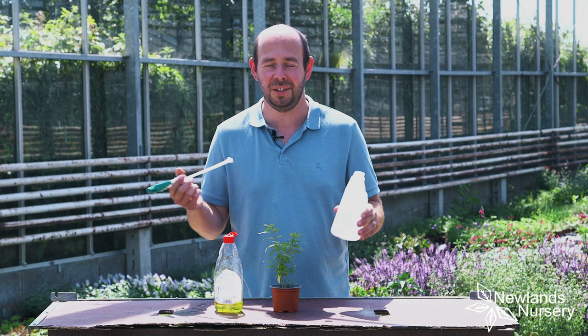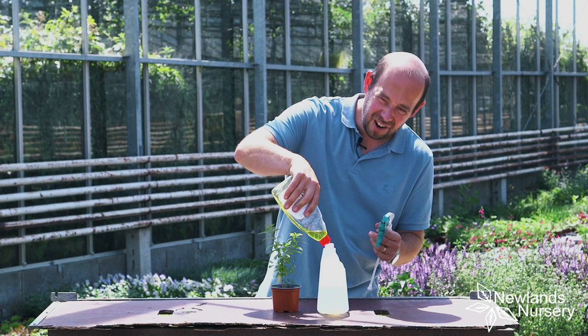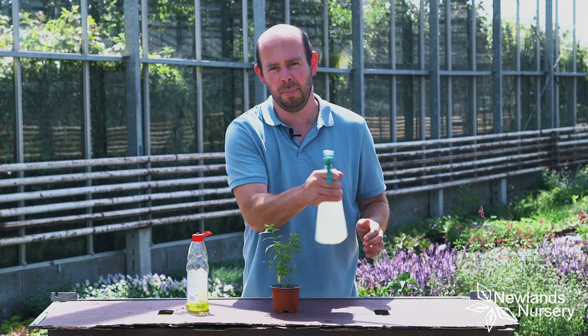So it's got a bit of water in it, filled up to there. Just going to put a little bit of washing up liquid in there. This is something we do on the nursery but on a much bigger scale when we're growing herbs, and we don't want to use insecticides because insecticides aren't really particularly selective. We want to look after the bees and all the beneficial insects.